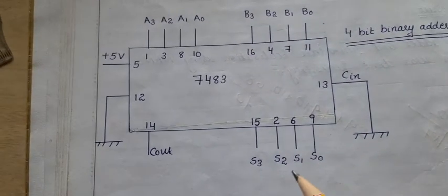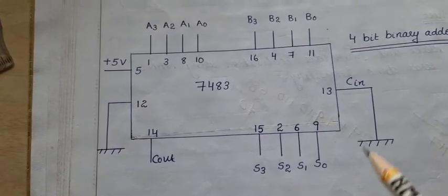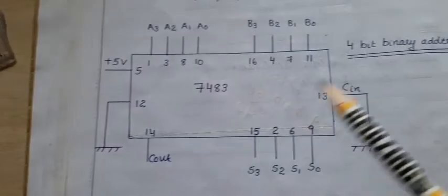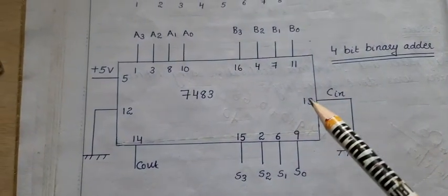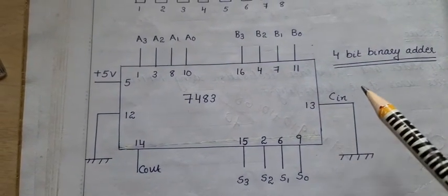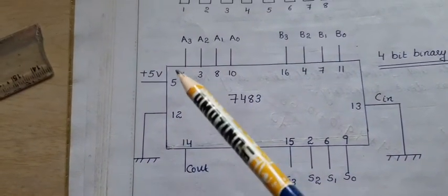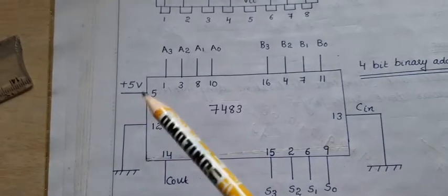The outputs S0, S1, S2, S3 give the sum. Pin 14 is the carry out. The 13th pin is the carry in, which is connected to ground. Similarly, the 12th pin is connected to ground, and the 5th pin you have to connect to plus 5 volts. So, if we give 2 inputs, we can get output.